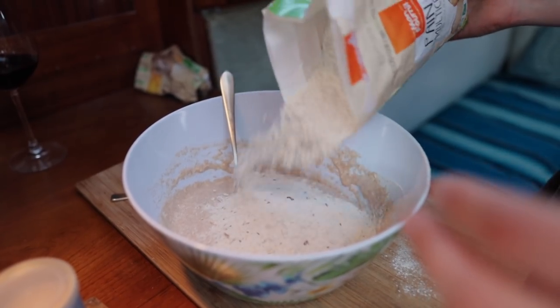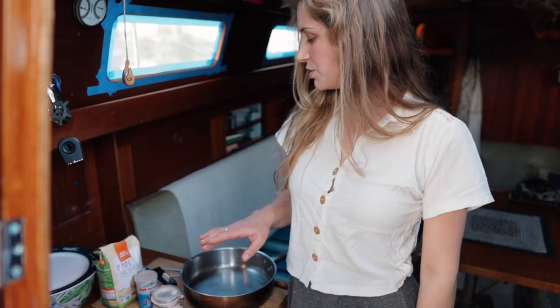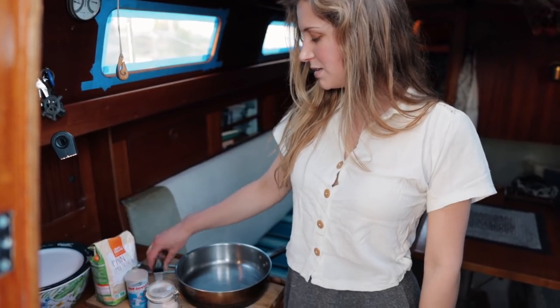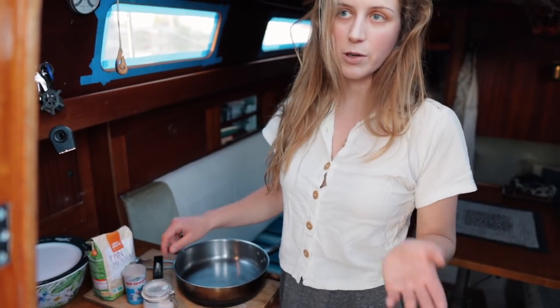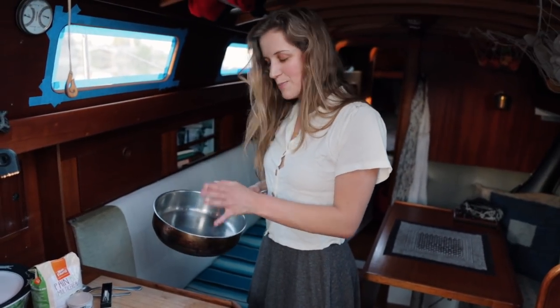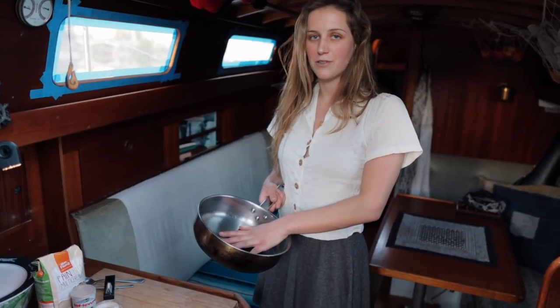For this recipe, you will need some flour — any kind, white, whole wheat, whatever you can find at your local store — some dry yeast, some salt, some sugar, and some water, which I would assume you have.